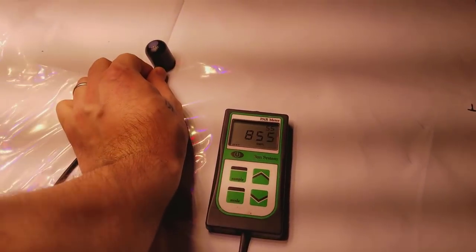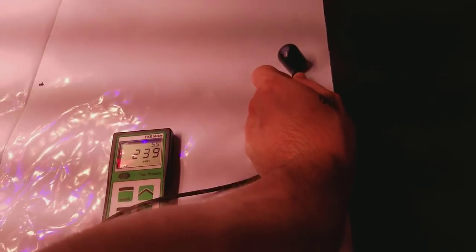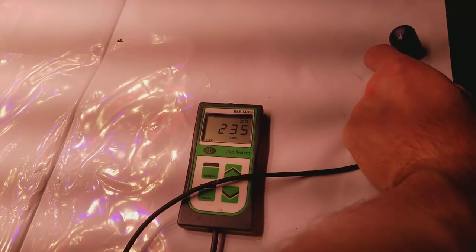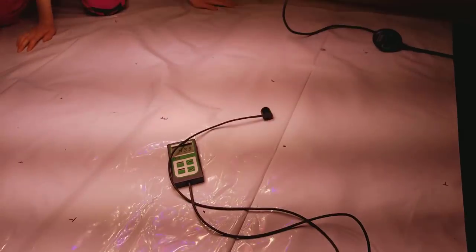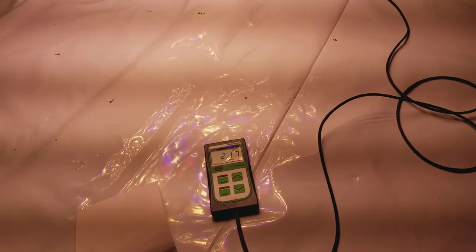It uses less watts than the Perfect Sun COB and beats it, so the COB has to be replaced. The only thing that might save the COB is if I can't keep the price the same. The COB is still an awesome light with really good average PAR and yields for the watts used. It's just that I finally beat it — I can't believe I beat the Goliath, and by a lot too, not by a little.